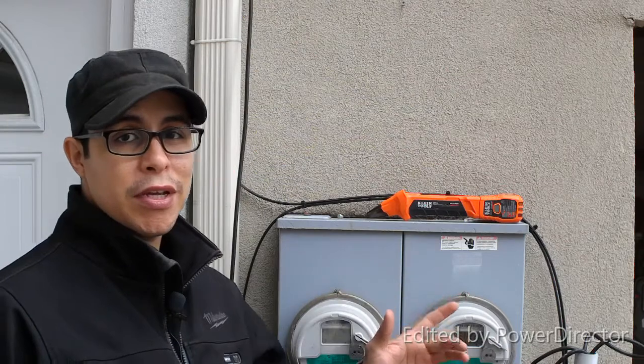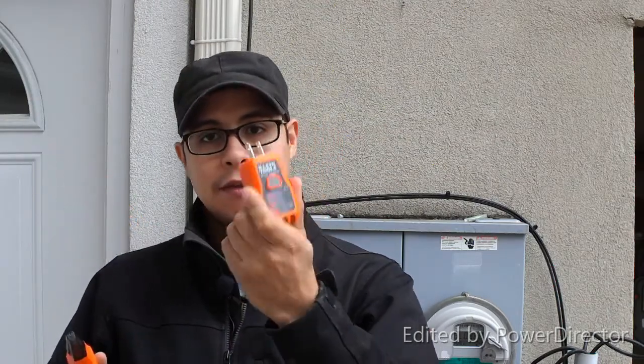This is the Klein Tools ET310 digital circuit breaker finder. This model is pretty ergonomic. It has a GFCI tester on the transmitter that also lets you know if your GFCI outlet or any 15 or 20 amp receptacle is wired correctly. It has indicating LED lights that tell you if there's an open ground, open neutral, open hot, reverse ground and hot, or ground hot to ground.